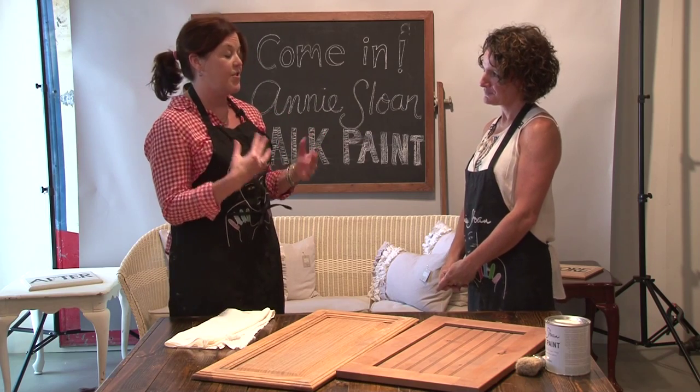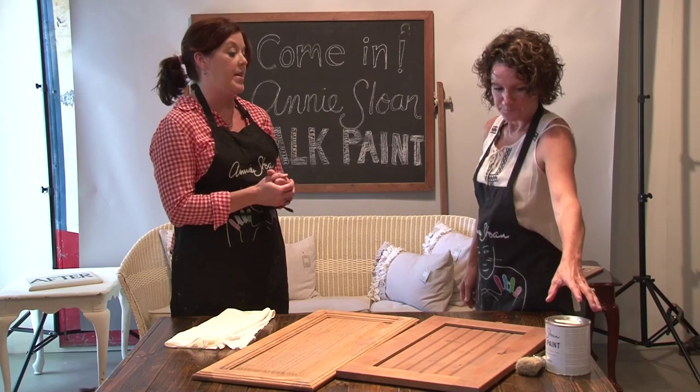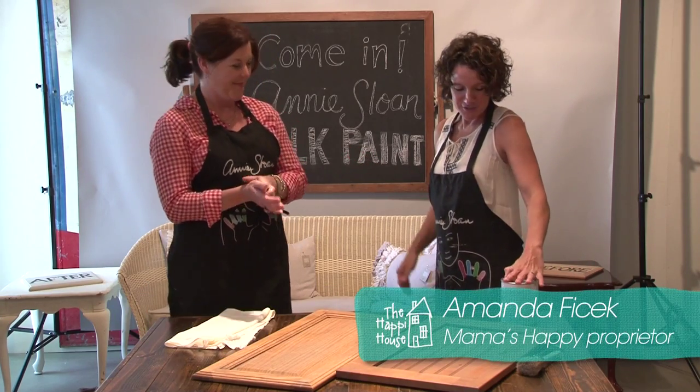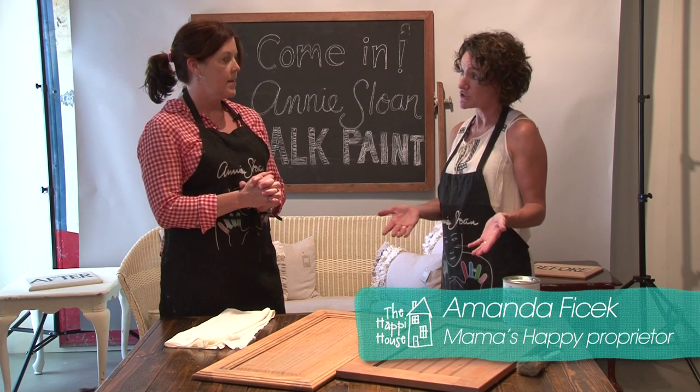I know some of what's special about chalk paint, but talk to me about it. What exactly is it, and how is it going to change my life? Alright, so it is going to change your life. I know — let's start with that. So the beauty of it is that you don't have to do any priming or sanding or preparation to the surface.